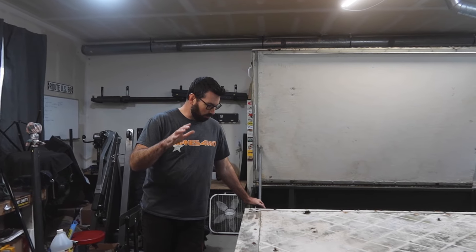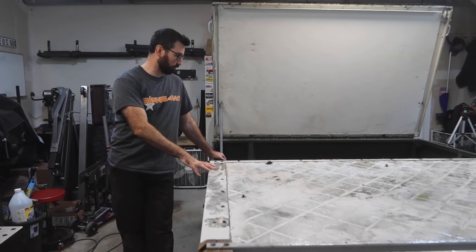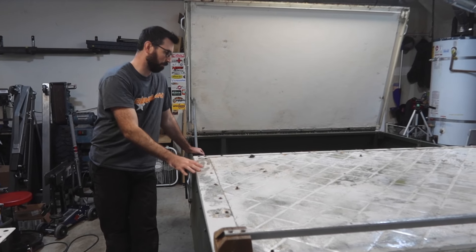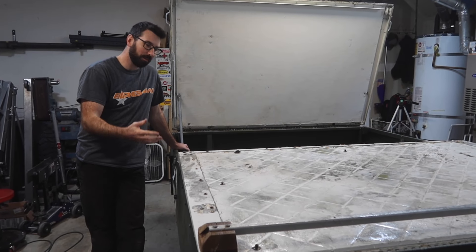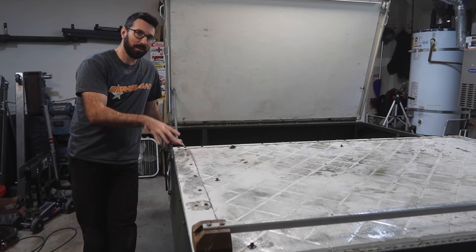The goal of today is to strip down this old tent trailer and get it down to the frame, because I don't need any of this other stuff except for the frame. I bought this with a title and just got it transferred over to my name, so I can officially start working on it knowing that I can get it licensed and tabbed in my state.